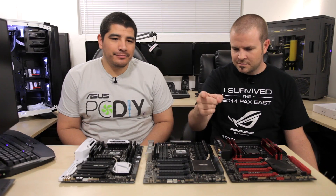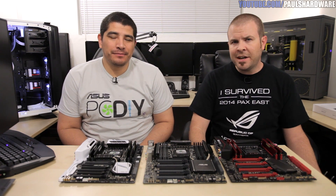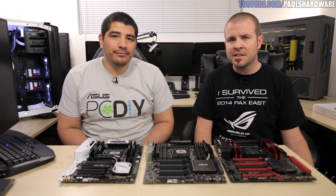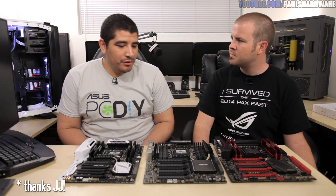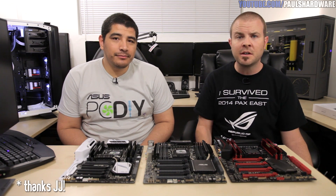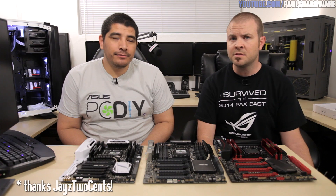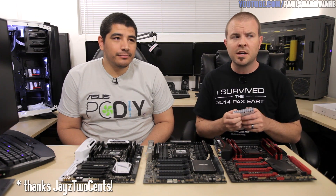X99 has just launched Haswell-E, and if you're watching this video you're probably interested in finding out more information. To that end, I have a special guest here — it's JJ from ASUS. Thank you so much for being here. I also want to say a big thank you to Jay from Jay's Two Cents, because if you haven't noticed I'm not in my usual location — we're actually at Jay's house.